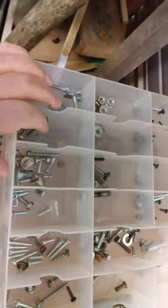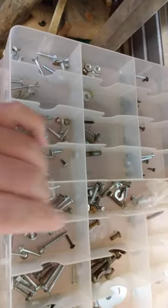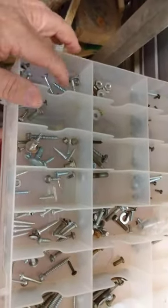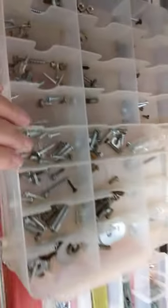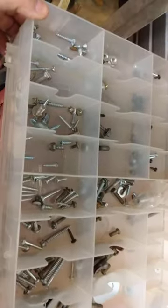Watching my dad as I grew up, he never threw a screw away. He'd find some little tin can to put all his screws in, because you never know what kind of screws you're going to need. This one's a double-sided model — as you can see, it's got two sides. It's an older type and doesn't have the best clasp, but it sits on the shelf up here 90% of the time, so it doesn't bother me.